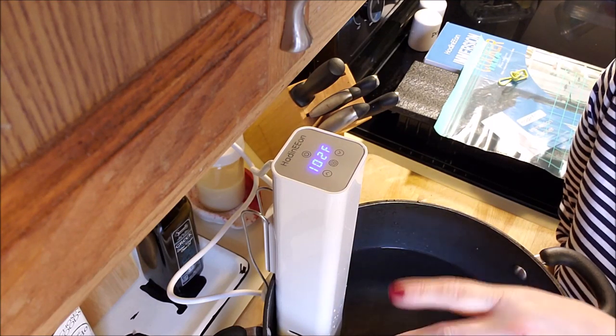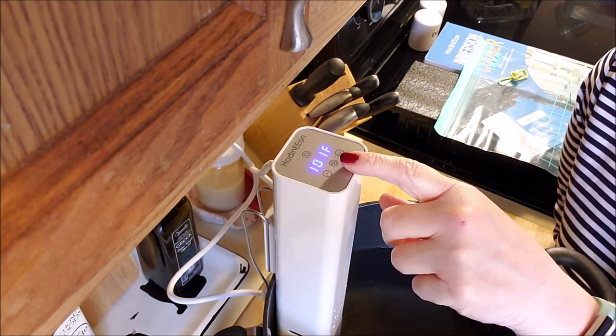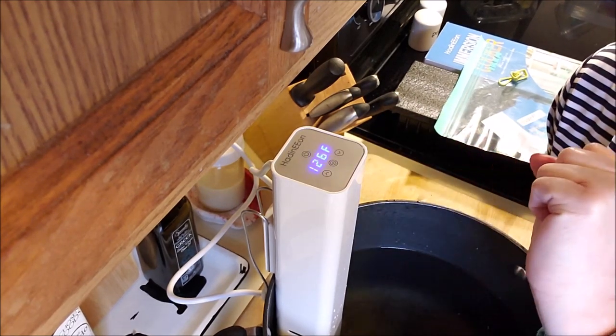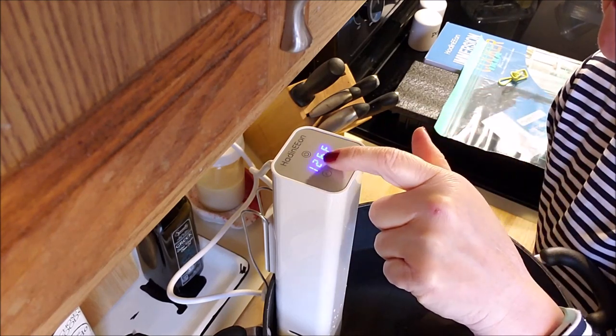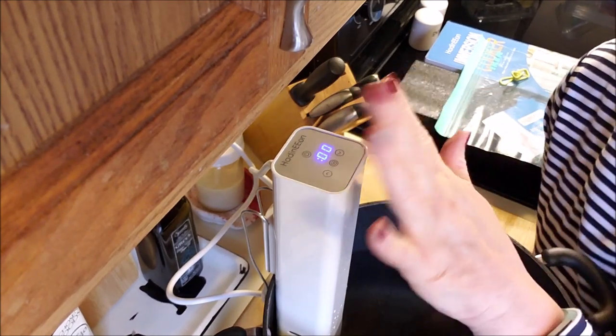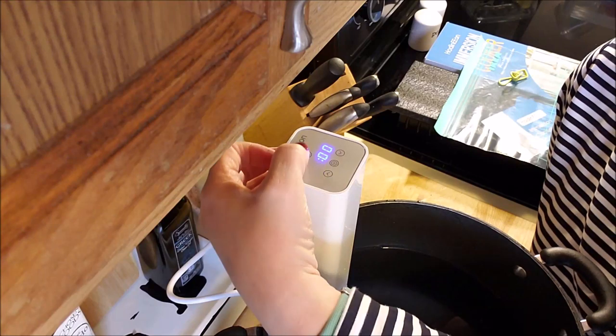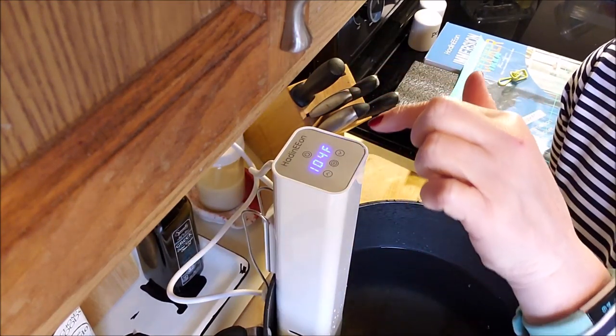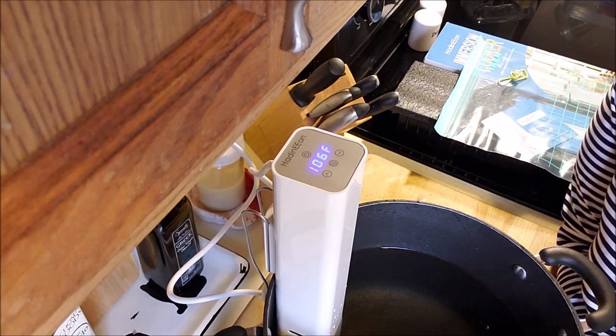There's a button here that will set your time and temperature — I set it for six hours. It says 126 degrees for six hours. You do not have to touch these buttons hard. Up here is your power start button, and on either side are your temperature up, temperature down, time up, and time down controls.